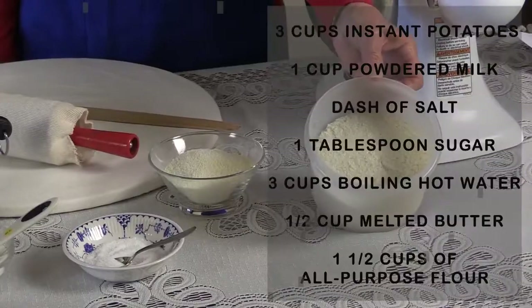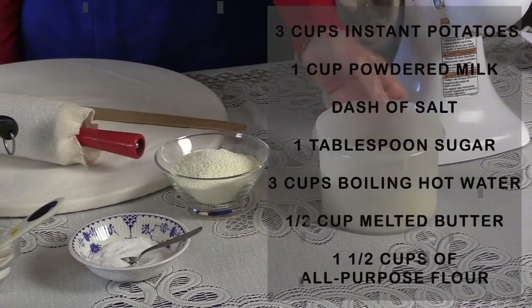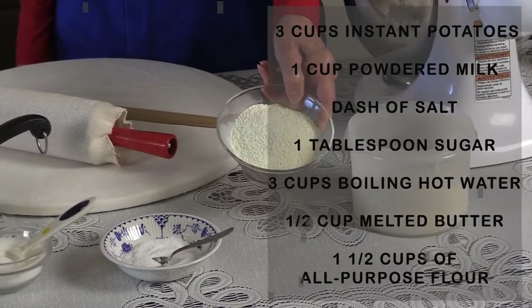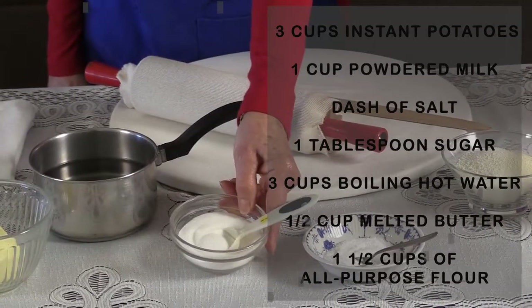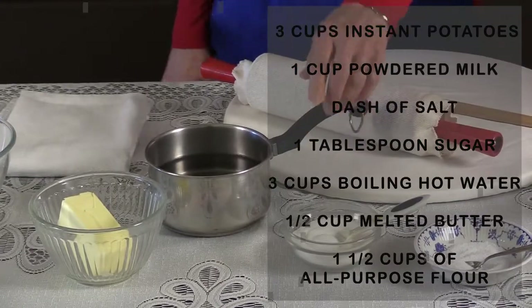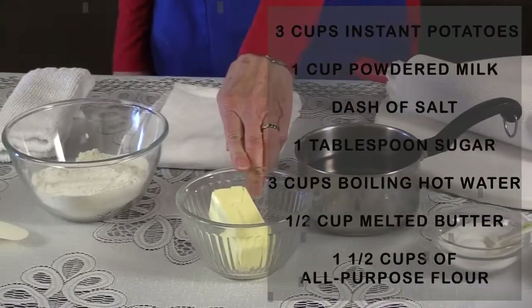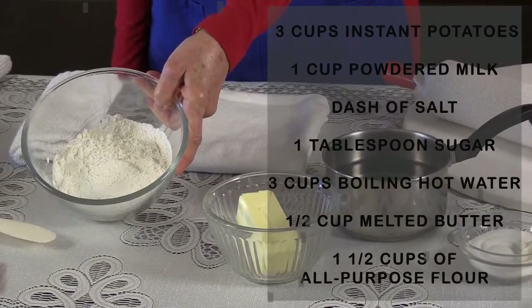I will demonstrate how to mix and bake the lefse. To make the lefse, you need three cups of powdered potatoes, instant potatoes, one cup of powdered milk, a dash of salt, a tablespoon of sugar, three cups of boiling water, one cube of butter melted, and one and a half cups of all-purpose flour.